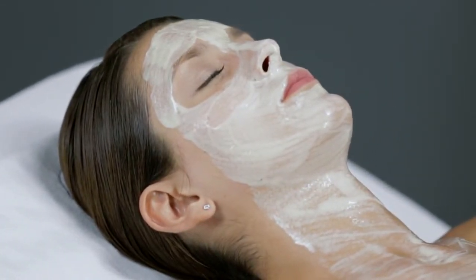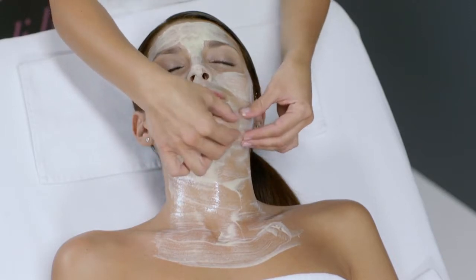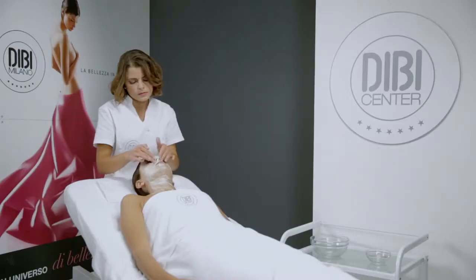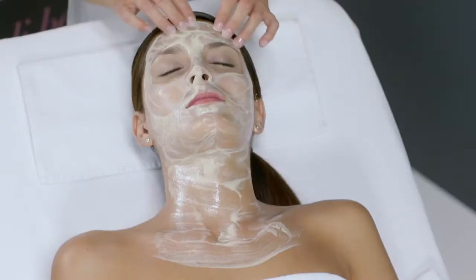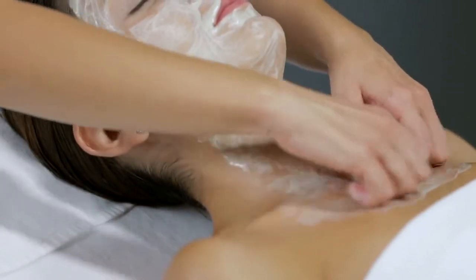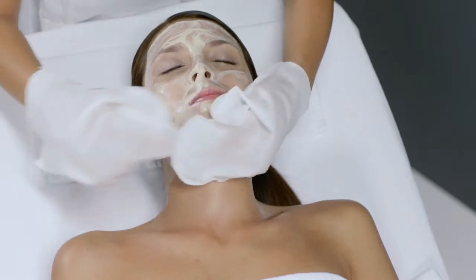Leave to work for five minutes. At the end of this time, massage for about five minutes. Remove with disposable cleansing gloves dampened in warm water.